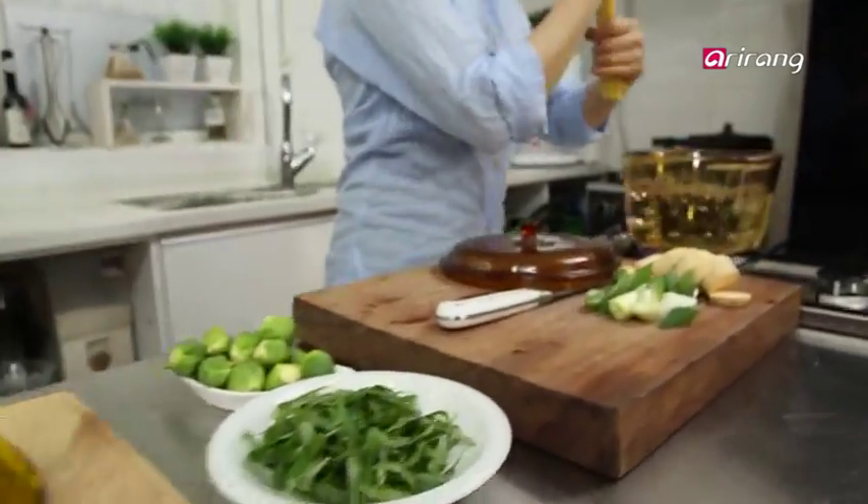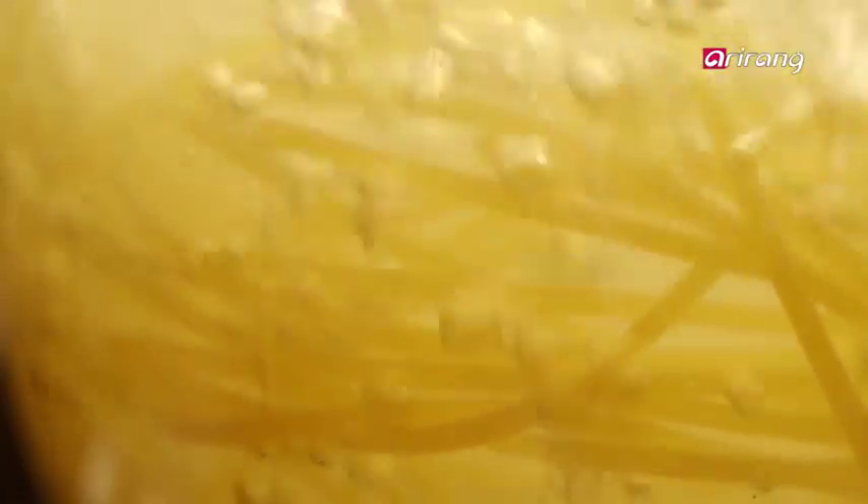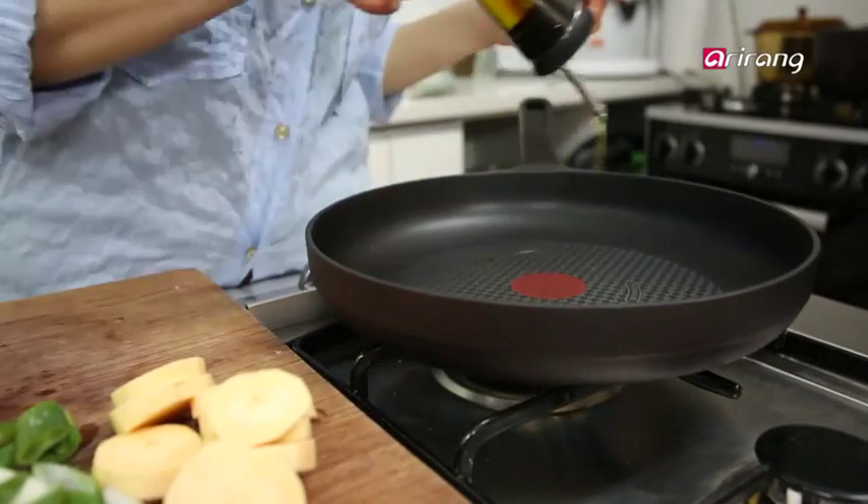Traditionally, chewy rice cakes are included in dakgalbi. But we're going to try something different and add spaghetti instead. Let's cook our spaghetti for about 10 minutes.